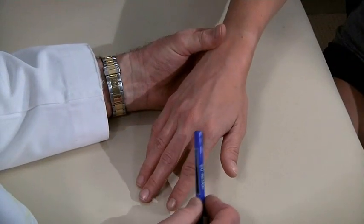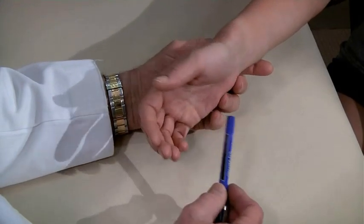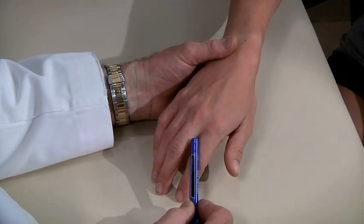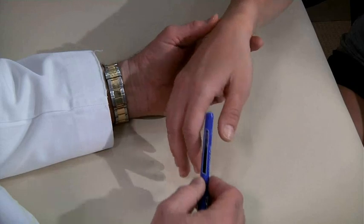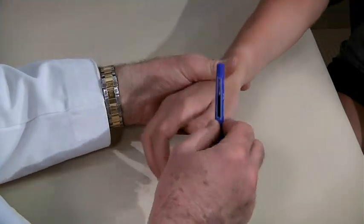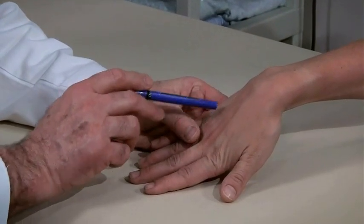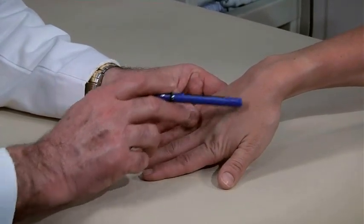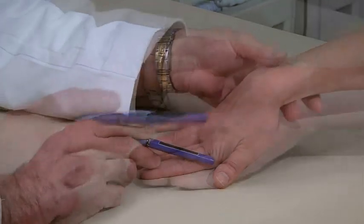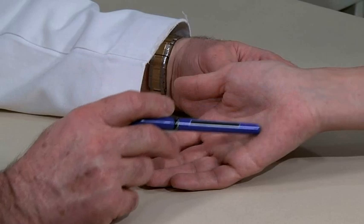Inspect the palmar and dorsal aspect of the hand for gross deformity, redness, and swelling, particularly at the metacarpophalangeal and interphalangeal joints. Note any lesions of the skin and nails. Also, look for muscular atrophy on the dorsum of the hand between the metacarpals and on the palm, particularly the thenar eminences and hypothenar eminences.